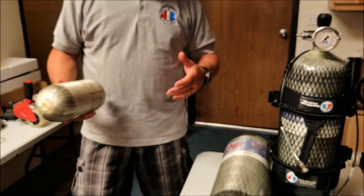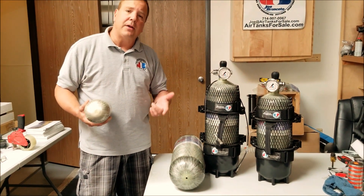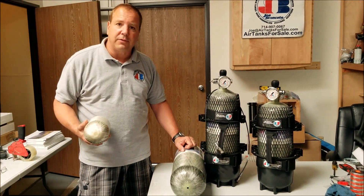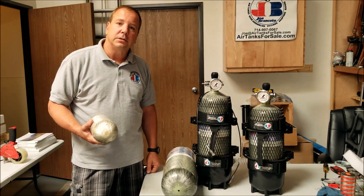We're going to tell you the process of why you need it and what it is. Basically, what they do is they pressurize it to 7,500 PSI for carbon fiber tanks, which is well over the 4,500 PSI operating limit. They're going to measure how much it balloons out. We're going to take you to the hydro test people now, so stay tuned.